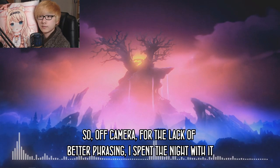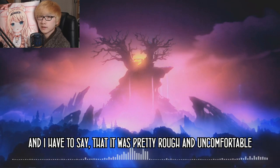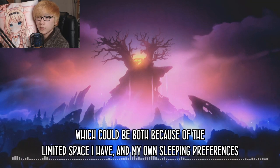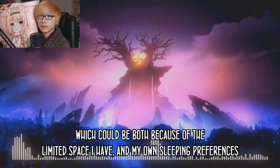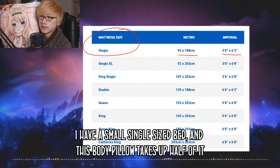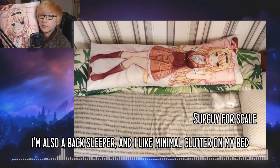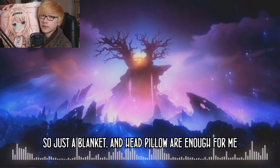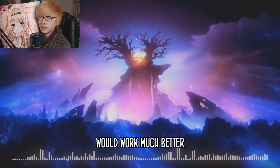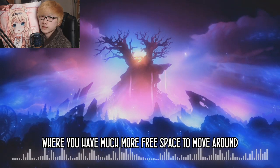Off camera — for lack of a better phrasing — I spent a night with it, and I have to say it was pretty rough and uncomfortable. I had a difficult time finding a comfortable sleeping position, which could be both because of the limited space I have and my own sleeping preferences. I have a small single-sized bed, and this body pillow takes up half of it, so there's not much free space. I'm also a back sleeper and I like minimal clutter on my bed — just a blanket and head pillow are enough for me.